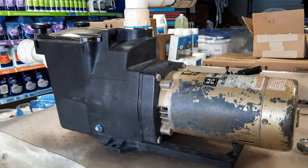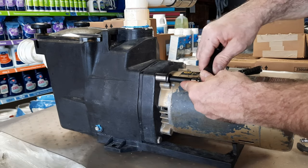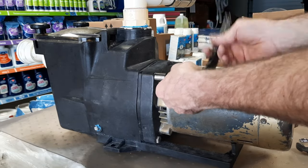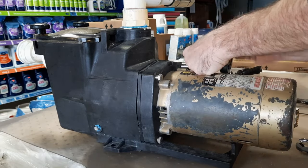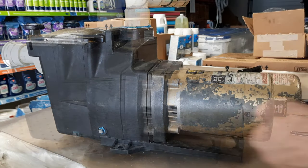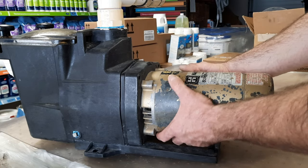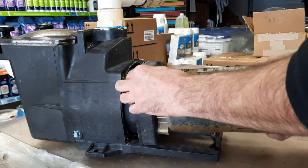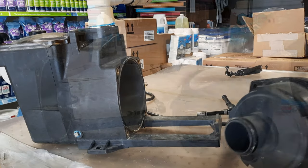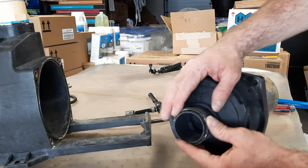Our first step is to use our 9/16 ratchet and take out the four 9/16 bolts. Once all four bolts are out, the motor should slide out freely. This is our diffuser and our diffuser gasket.